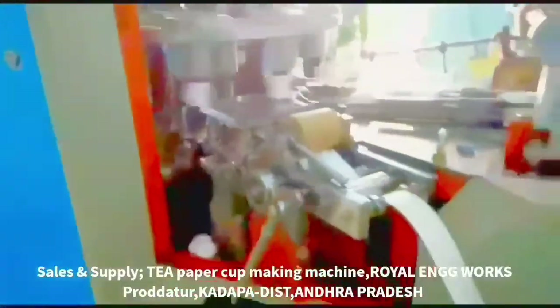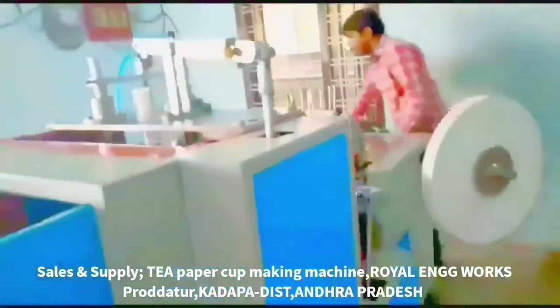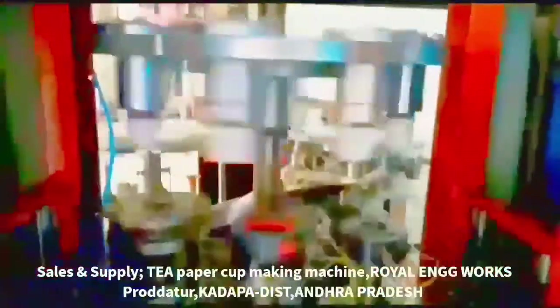We have a single phase commercial category. We also have a 3-phase power option. We have a lot of clarity in this machine. This machine handles 65mm and 75mm cup sizes.